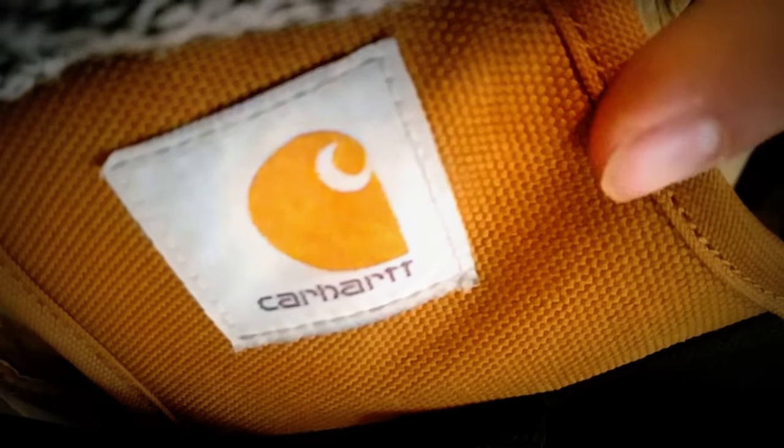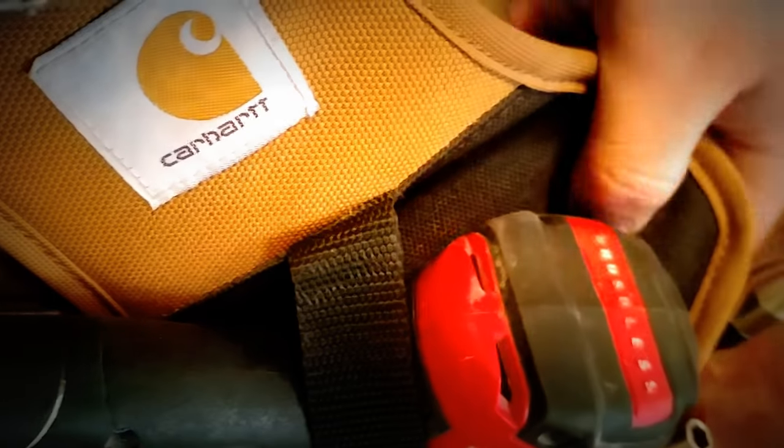It's pretty cool. It's worked really great for me and hasn't given me any problems. It's Carhartt, so you can't really go wrong with Carhartt. Here's the little logo on top. It's made out of 100% polyester and it's got a water defender.